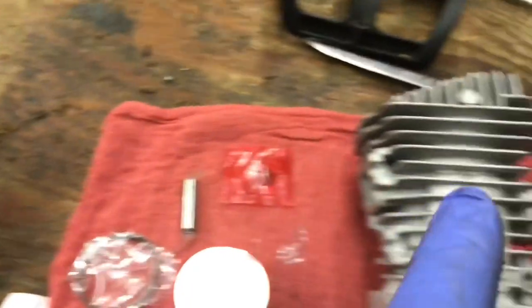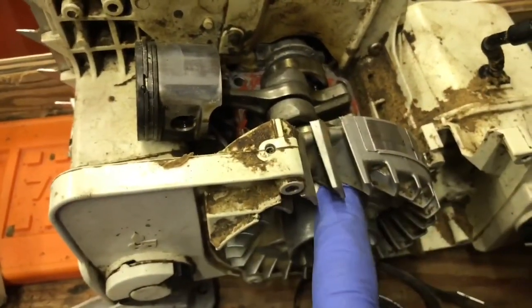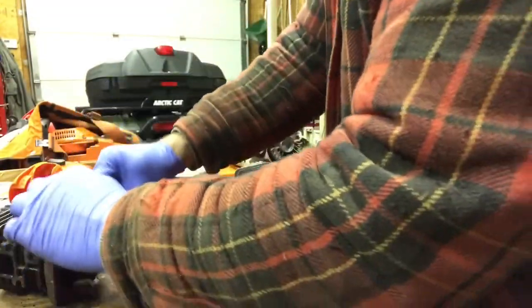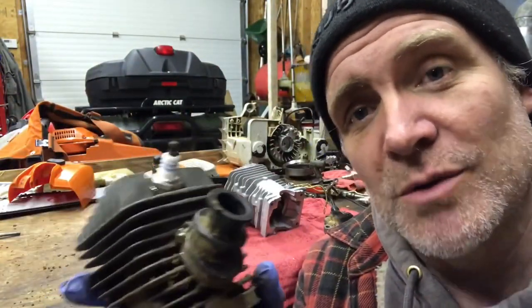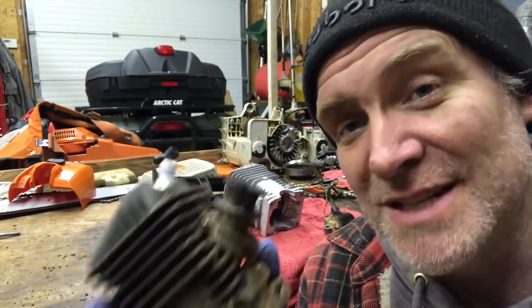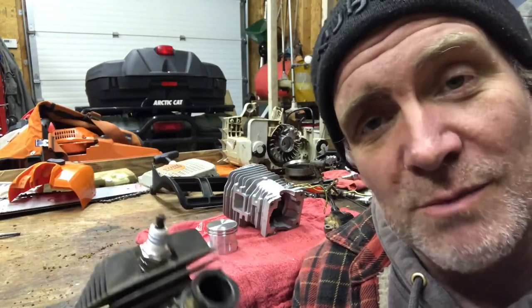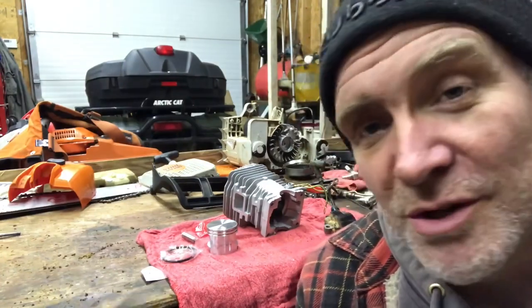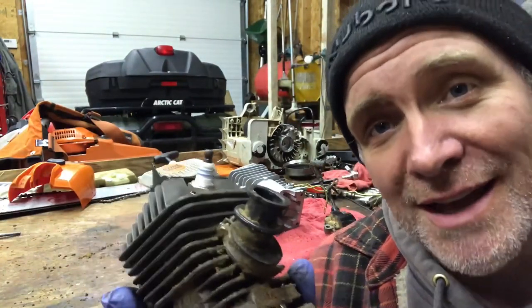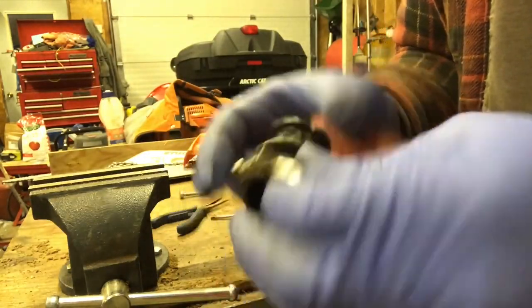We're going to take the wire off this cylinder and put it on the new one. Make sure you do that before you install the cylinder, because otherwise you have to take the flywheel off. So we've got the old chainsaw cylinder and we're going to remove the intake boot. You want to make sure you don't have nicks or cracks in the intake boot, because if you do the chainsaw will run lean and you can end up blowing your new cylinder. It looks real good — I don't see any problem with it.